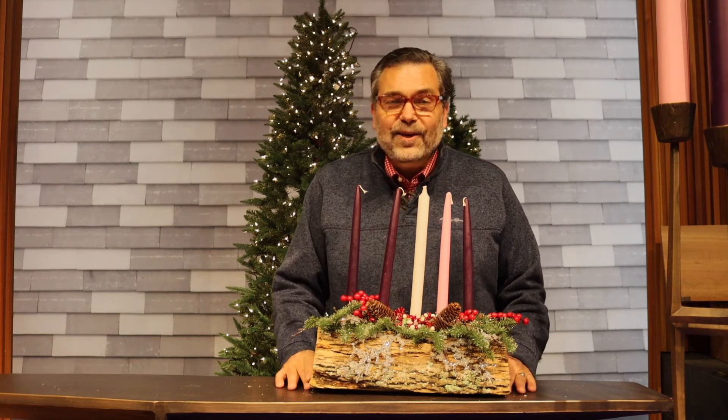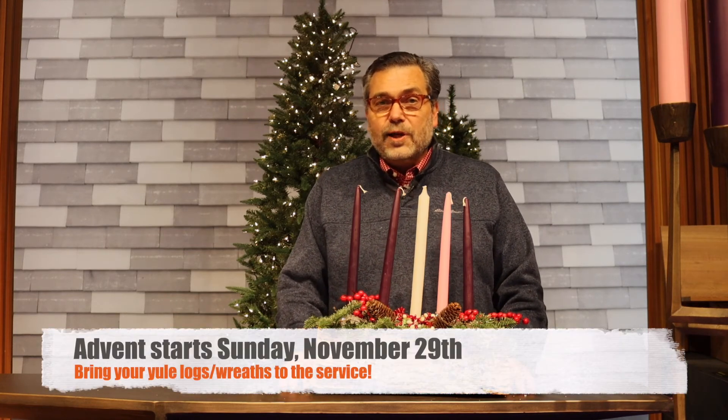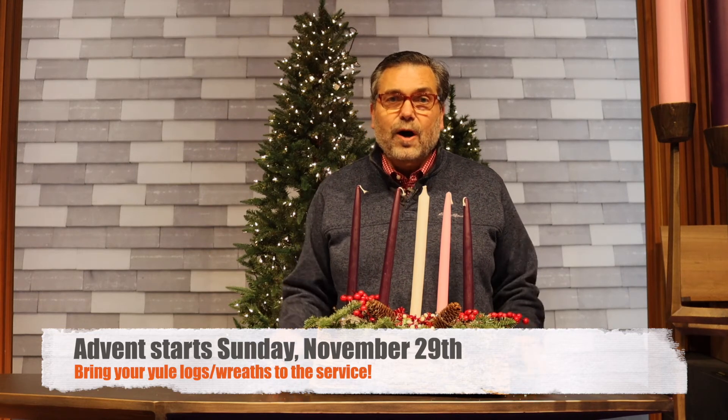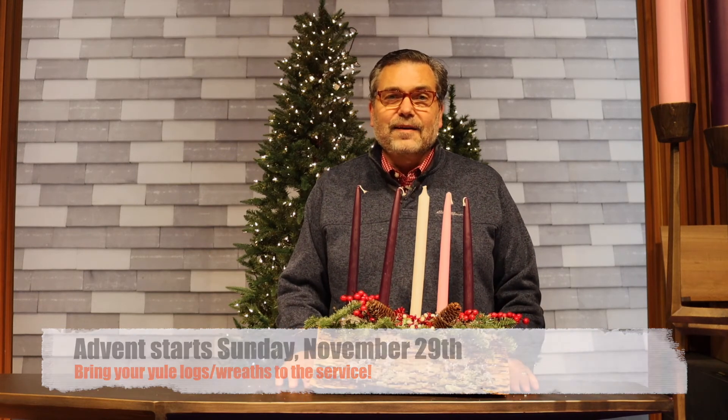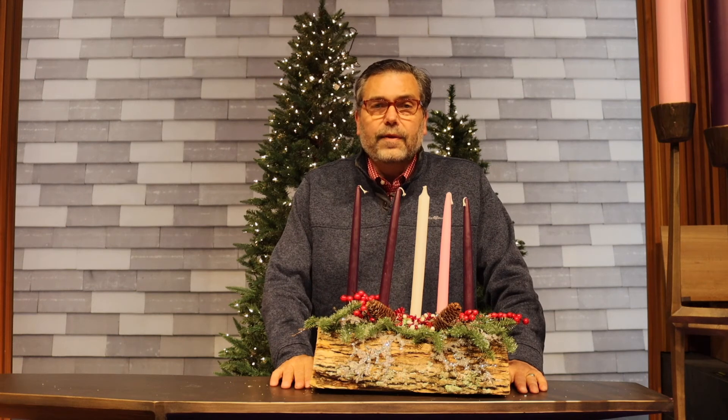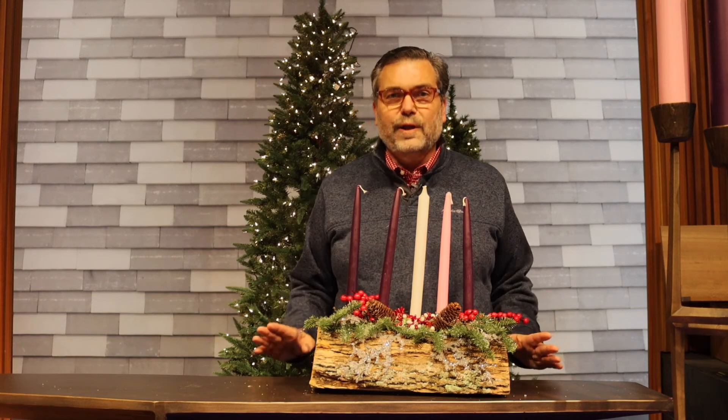Well, once again, I can't wait to see you. The first Sunday of Advent, Sheldon Hurst will be preaching. And then I'll start my own worship leadership on the second Sunday of Advent. One of my goals for the first few months is to meet with every single one of you who would allow me to meet with you, either via Zoom or some sort of safe, socially distant way.